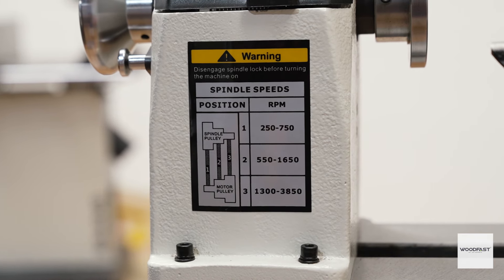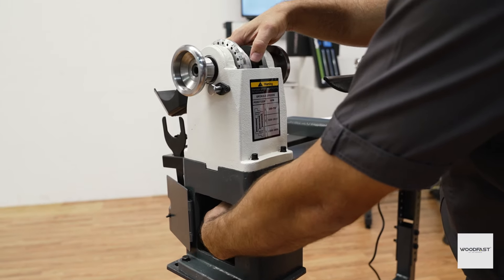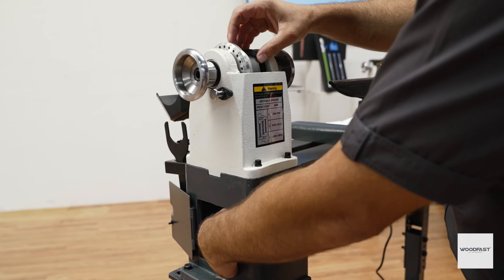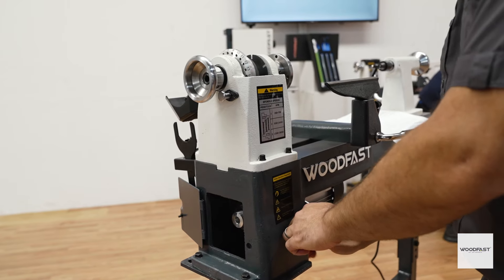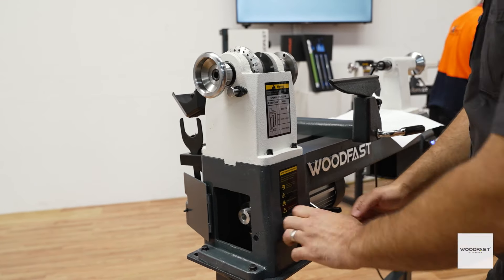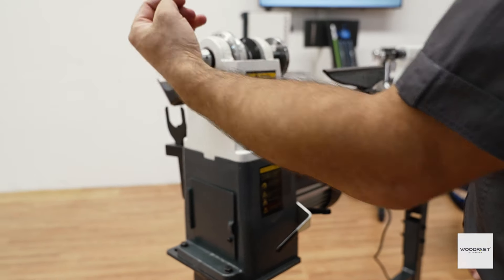Check out the Woodfast website to learn more about the lathe speed settings. The speed of your lathe is easily controlled via the electronic controller. The lathe belts and motor are easily accessed via this panel. Together you have full control over your lathe speeds, allowing you to work efficiently and safely.